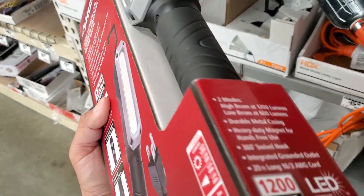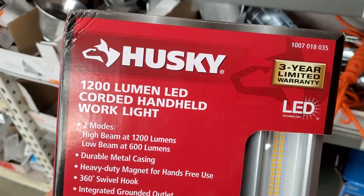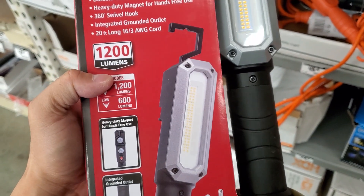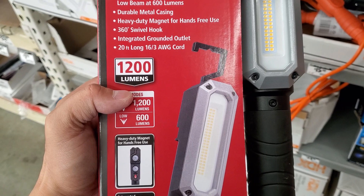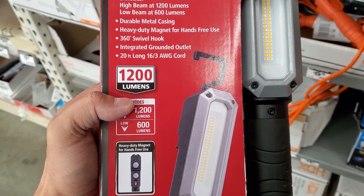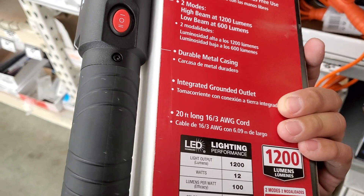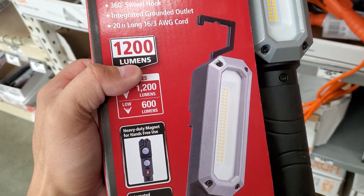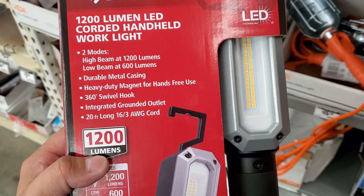I'm sure there are other lights that are cheaper for 1200 lumens. Let us know if this is good, guys. Drop a comment, give me a thumbs up — all that good stuff. Appreciate your time guys, take care.